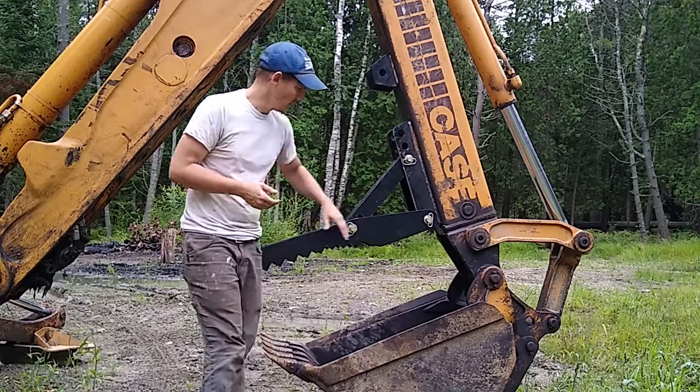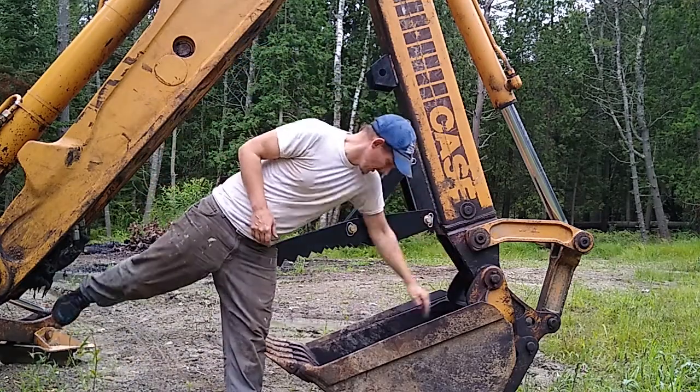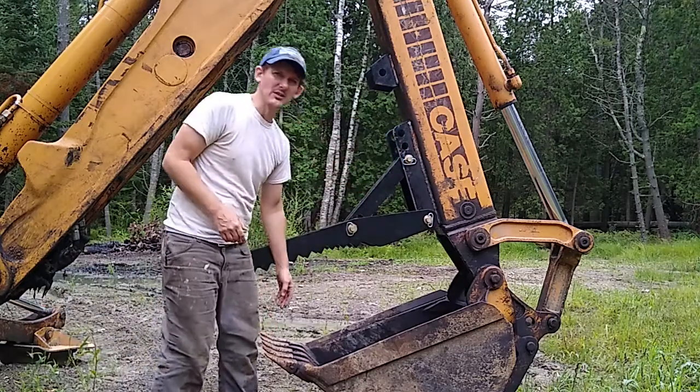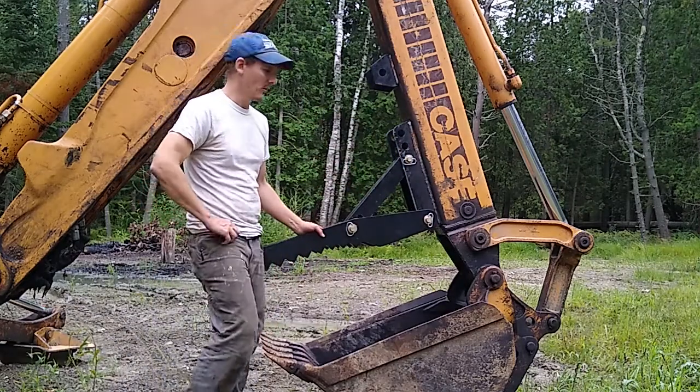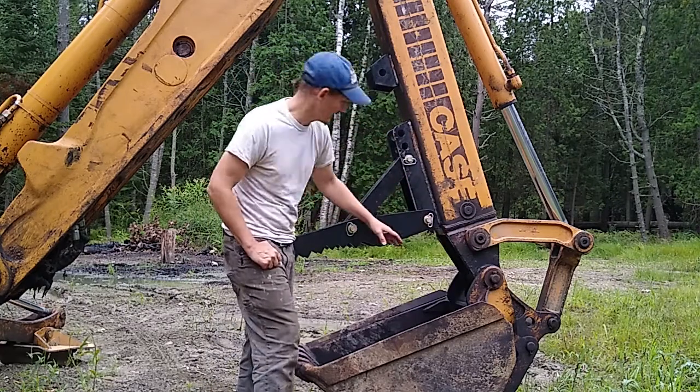One thing they say is to measure the length from here out to here. Mine was 36 inches, so I got the 36-inch thumb. As you can see, you can only move this down to a certain place.